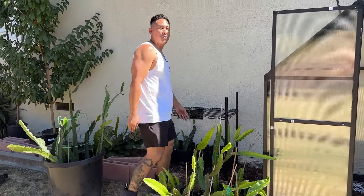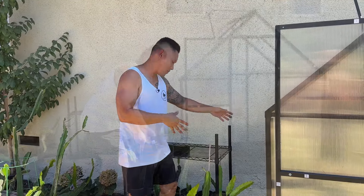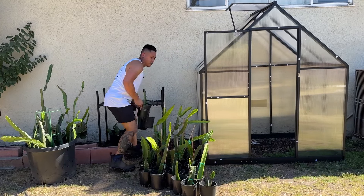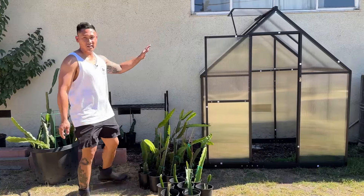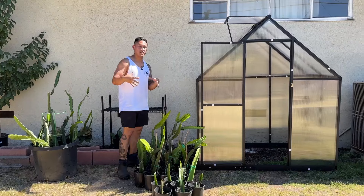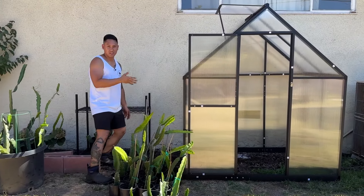I've got to really thank Temu for finally having something in my price range so that I can have it in my home. As you can see, I've been rooting a lot of cuttings for the purpose of putting them on my website. This greenhouse is actually going to benefit you guys too because it's going to help me expedite all of the growth and have rooted cuttings to put on my website. So if you have trouble ever rooting cuttings, I'll have rooted cuttings for sale as well.